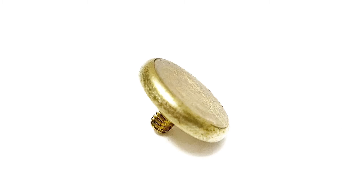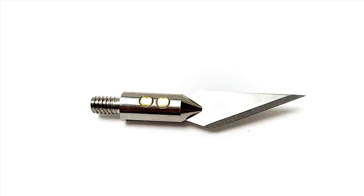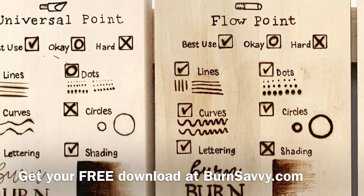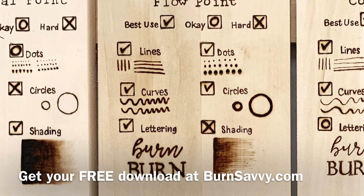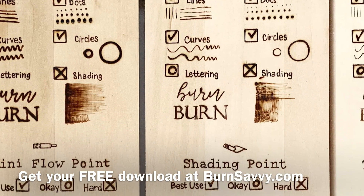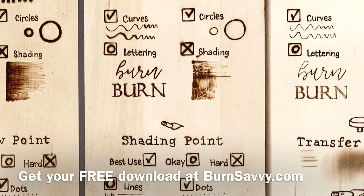And that's it for the transfer tip, the knife point, and hot stamps. You can get a copy of this entire experiment along with a PDF download of the wood burning tips and their best uses over on my website burnsavvy.com when you subscribe to my email list.